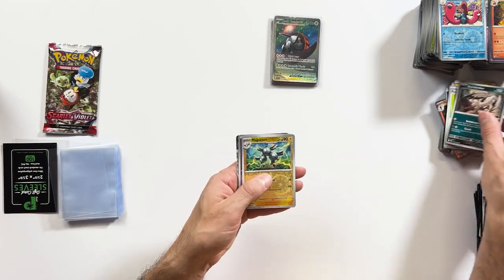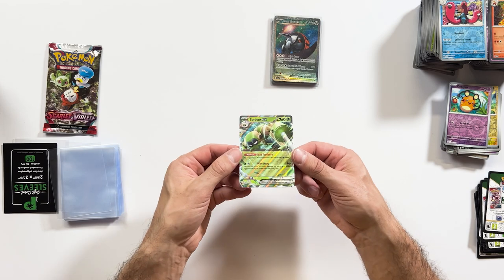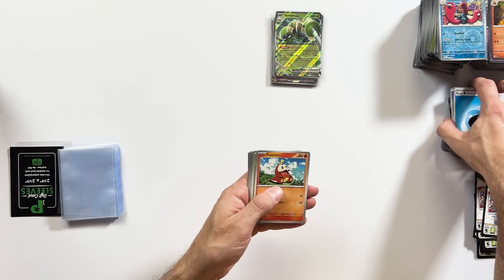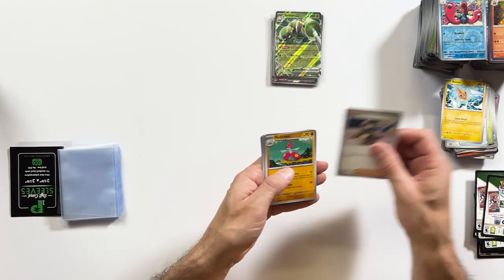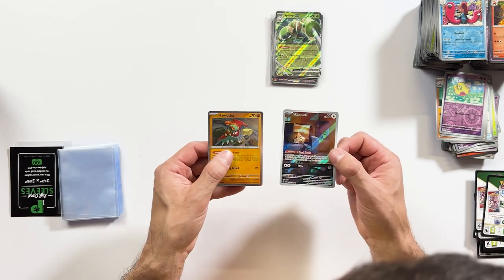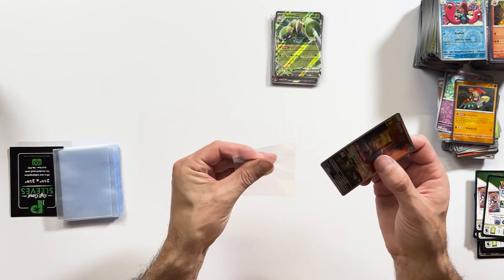It looks like we might have something in this one — Magneton Reverse Holo, another Reverse Holo, and a Spidops EX. Not a crazy hit but we'll take it. Lucky last — let's get another gold one or maybe the Miriam Trainer. Speak it into existence. Pokéball, Penny, and we have a full art Squawkabilly and a regular holo. I think it's an illustrator art — we'll do a bit more research after. We'll sleeve that one.